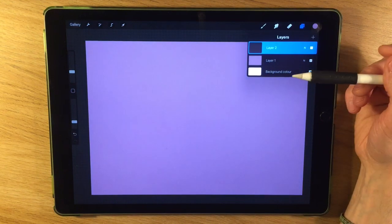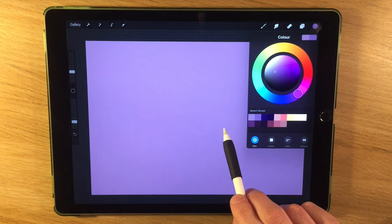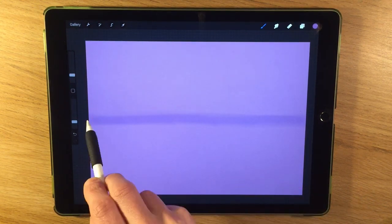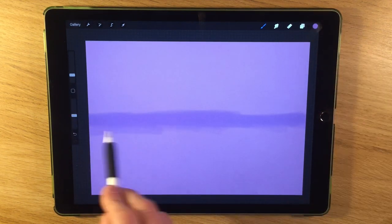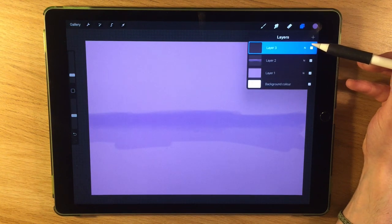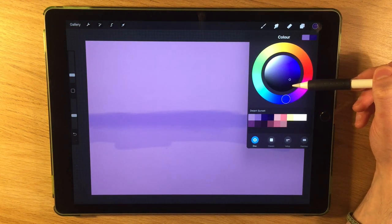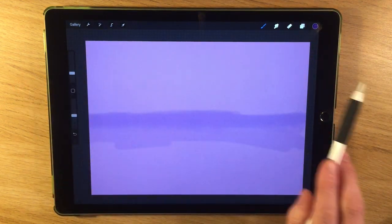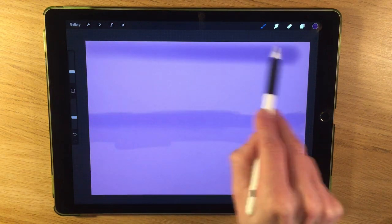I'm going to create another layer and work on top with different color schemes. I'll highlight which color I'm using at each point. I'm using the next color along to give me a sense of where the horizon line is going to be. I'm using the soft airbrush for all of this painting — people often ask which brushes I use, and it's usually just a soft airbrush.